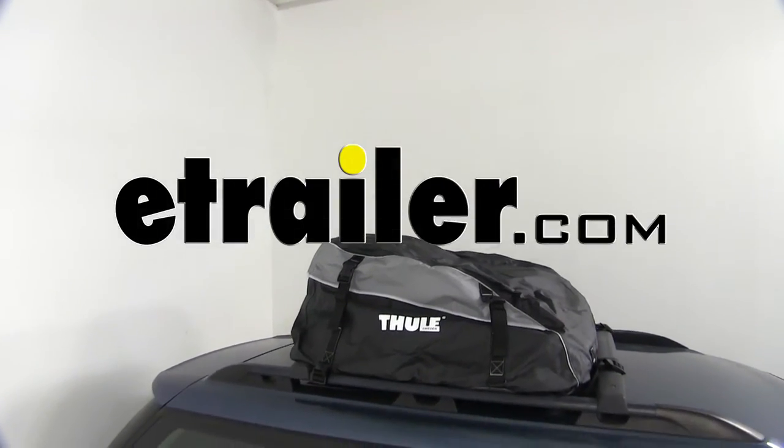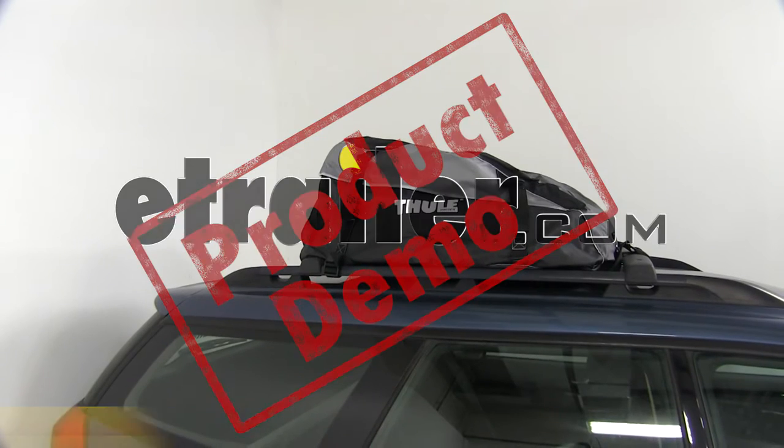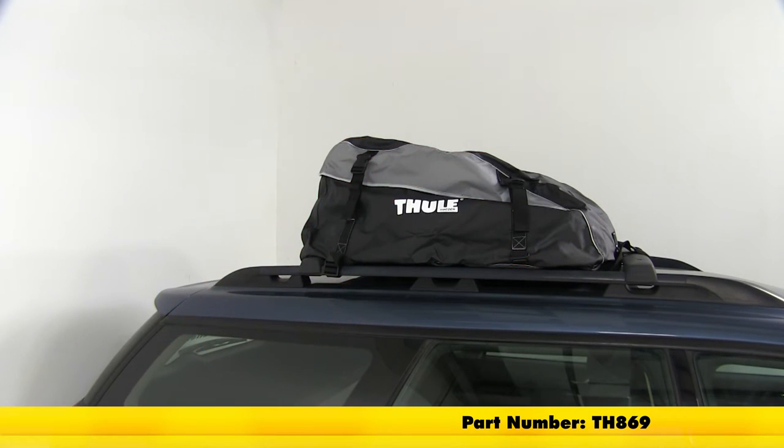Today we're going to be taking a look at the Thule Interstate Rooftop Cargo Bag. It offers 16 cubic feet of storage space, and its part number is TH869.